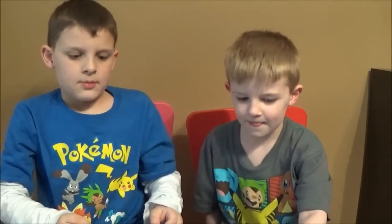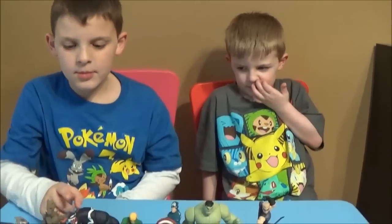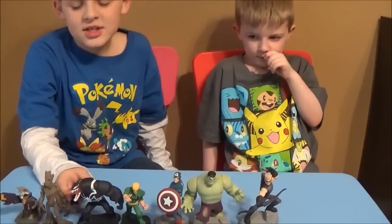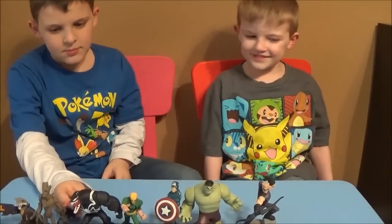Which one's your favorite, Tristan? Probably Venom and Hulk — but if you had to choose one? Dylan, what's your favorite? I'd probably say Rocket Raccoon, Venom, Iron Fist, Captain America, Hulk, and especially Hawkeye. Probably Venom, 'cause he's my favorite Spider-Man character. I would have to go with Venom as my favorite too. Make sure you leave in the comments below which one is your favorite — we want to know which ones you guys like the most.